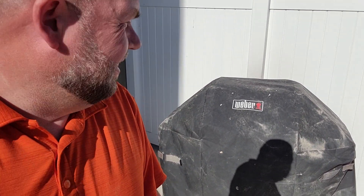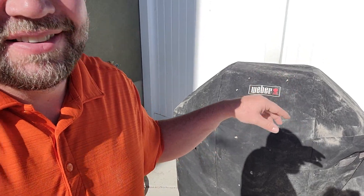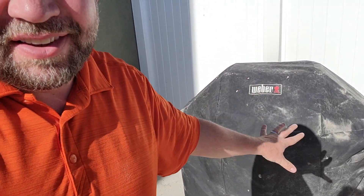Today we are looking at the Weber grill cover for the Spirit 2. This is the cover that we definitely need because it's dusty here — you can see dirt gets kicked up, and there's tons of birds here so we have bird poop.